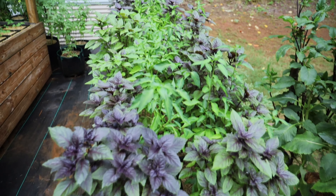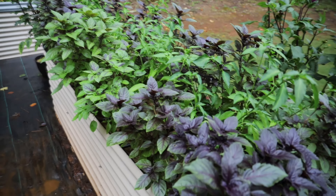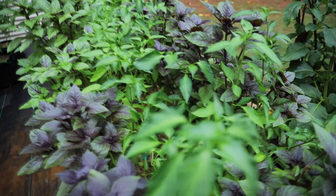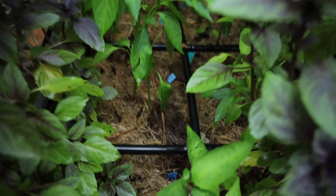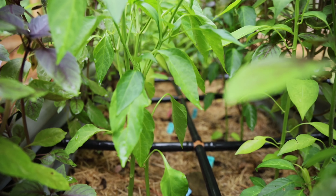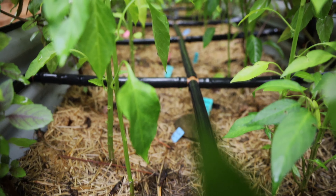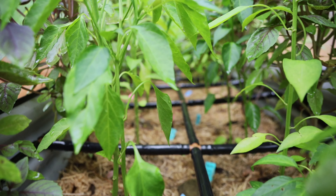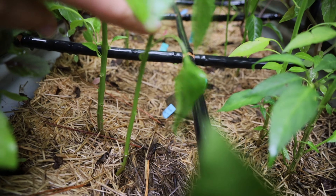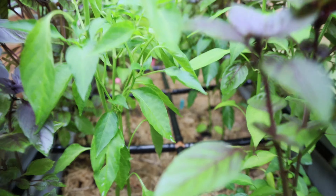This first bed is all basils — red rubia basils to be exact. And then in the middle I put all peppers. You're going to see this garden grid, which I've shared in previous videos. It's a wonderful water irrigation system that really helps me save time with gardening. In each square I put two pepper plants, and so far I've had absolutely no issues.